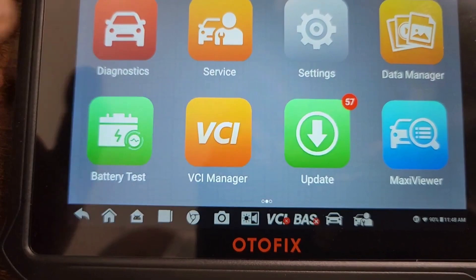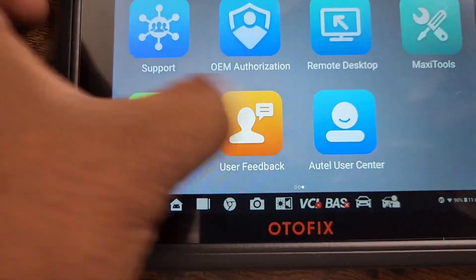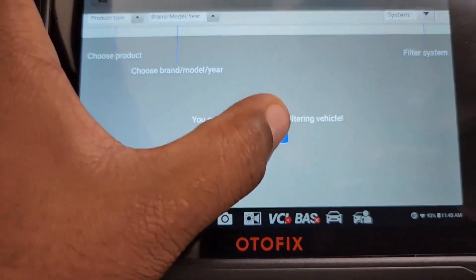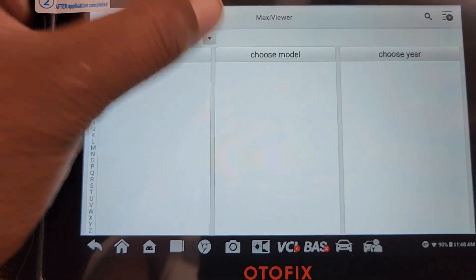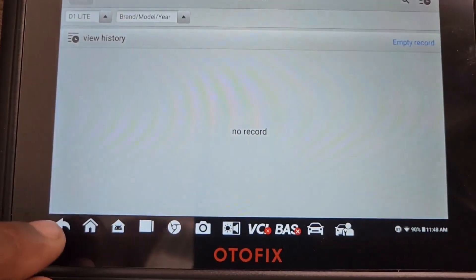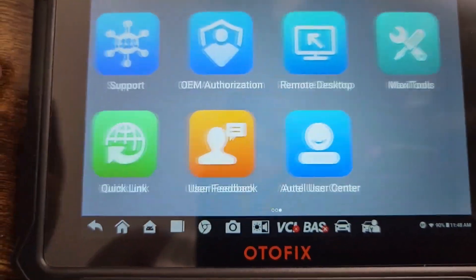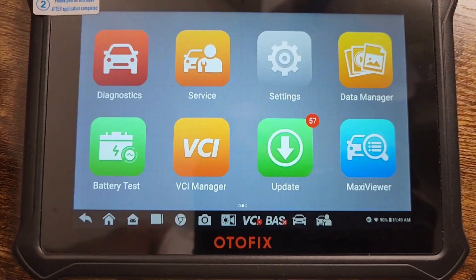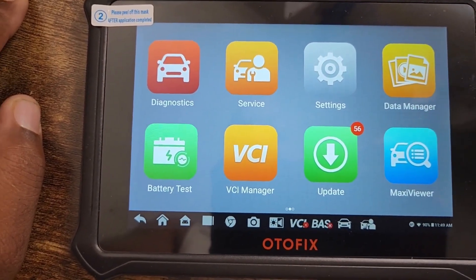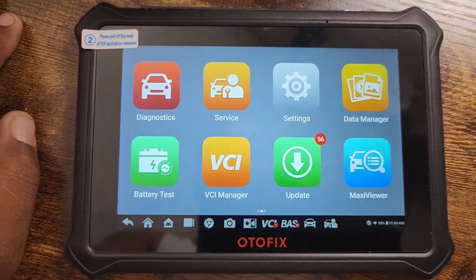VCI is for the Bluetooth connection, and MaxiView is where you can see which makes and models the tool will work for. The tool is pretty cool — works just like the Autel, works great. I'm going to show you guys how it scans the vehicle in a second.